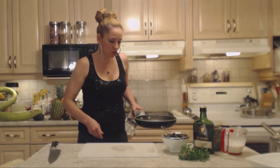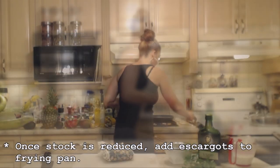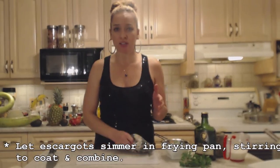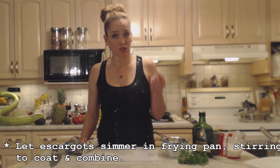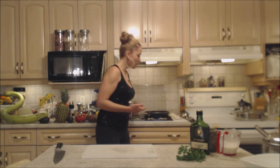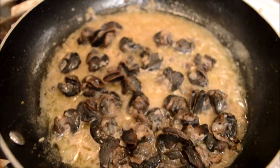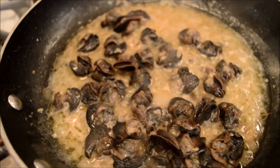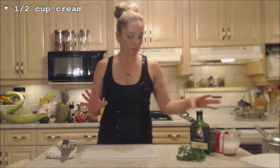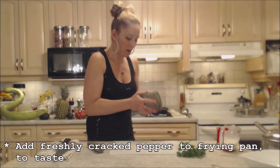My mixture is ready — I'm going to add my escargot and let them cook for a few minutes. If you didn't have brandy or didn't want to use it, you could use a white wine or even a red wine. Toss them around, make sure they're nicely coated and get them cooked. I have half a cup of cream ready and waiting, and I'm also going to freshly crack some black pepper and add that in.